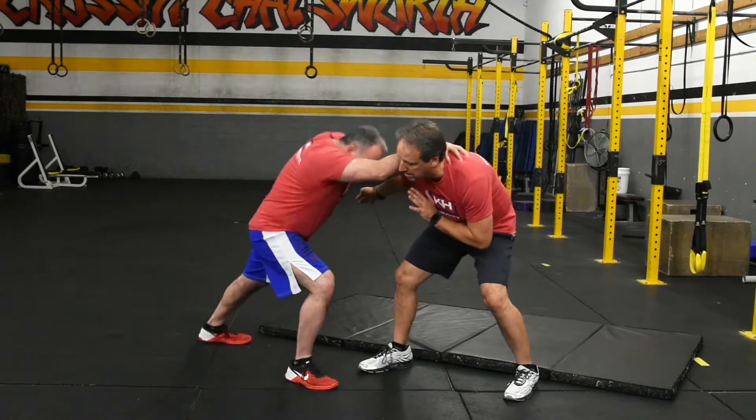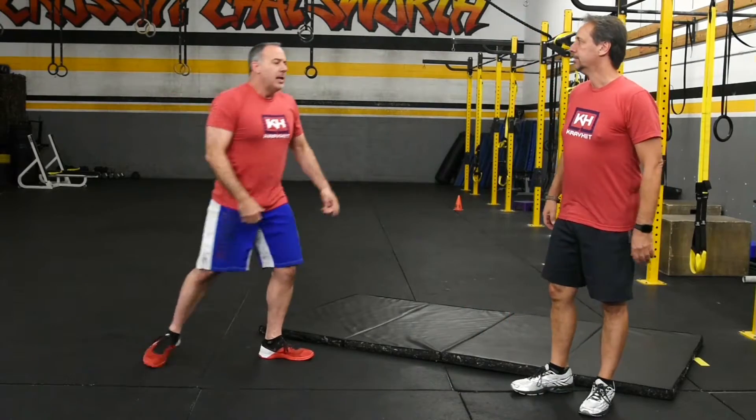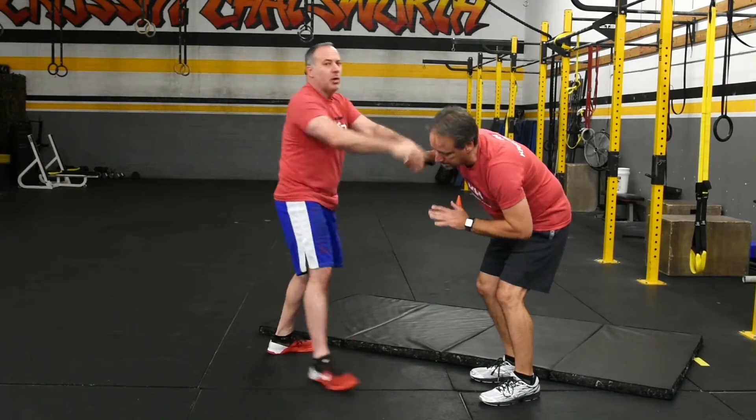Then I grab, I fire in some knees, push them off, and I'm leaving. Same thing if someone tries to grab in a bear hug — I drop back, drive my knees, push off.